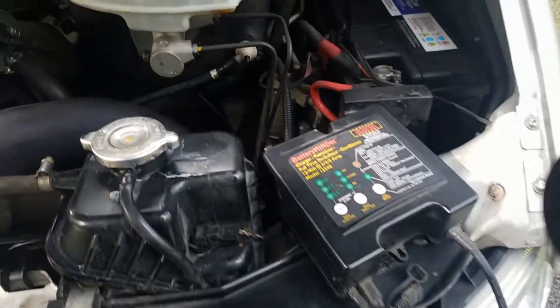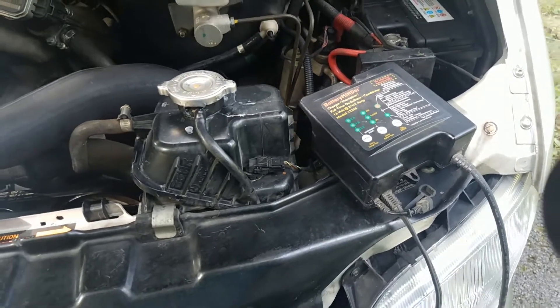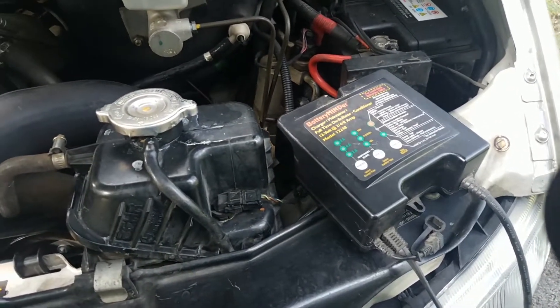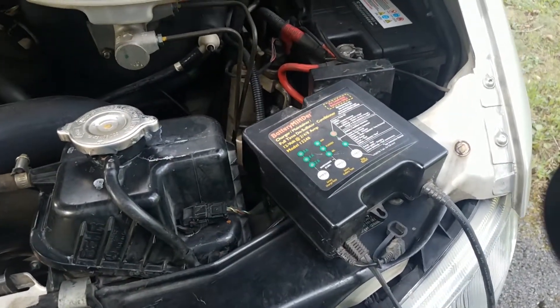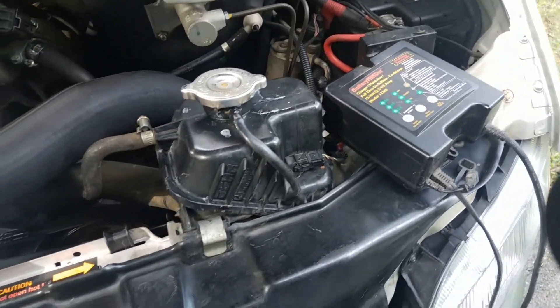I got a battery maintainer. This is my motor home and it sits in the garage for months. I ruined a battery once because I didn't have a battery minder to keep it charged — it drained so low that it wouldn't recharge.